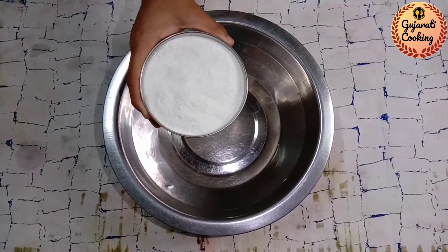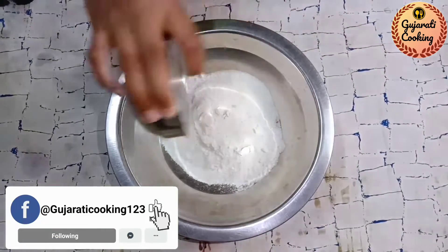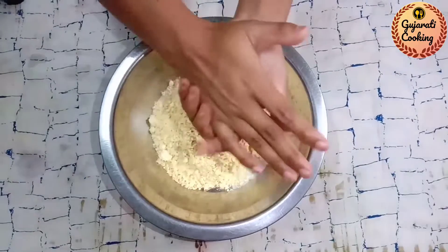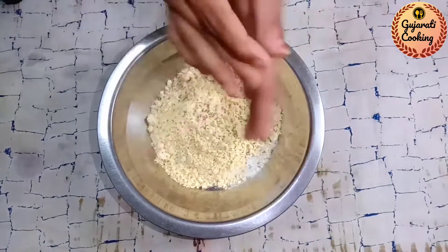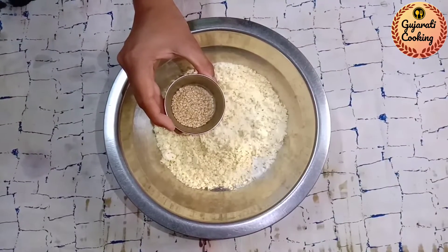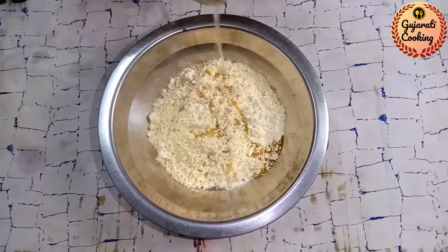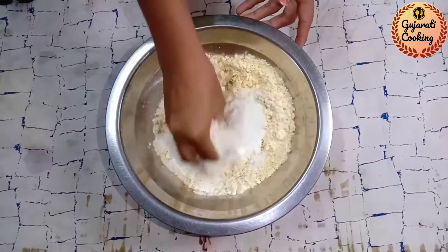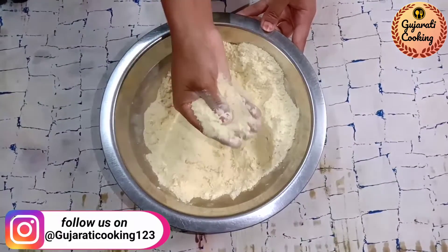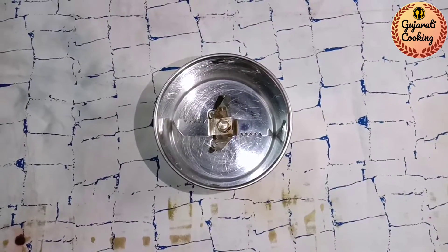જેથી બધા વિડ્યોનું નોટિફિકેશન તમને મળતું રહે. સૌથી પહેલા, આ લોટ ને ક્રશ કરીને ઉમેરી દઈએ. અને હવે, સ્વાદ પ્રમાણે મીઠું ઉમેરી દઈએ. મીઠું ઉમેર્યા બાદ, ચકરીના એક દમ સારા ટેસ્ટ માટે, આ ક્ર���મ્બ્લી ટેક્સ્ચર ઘણો સારો છે.